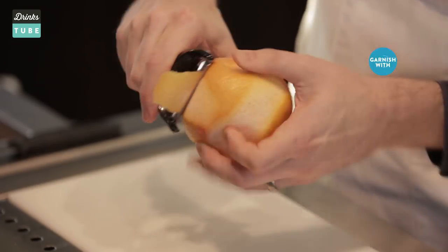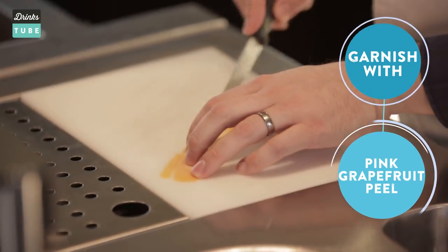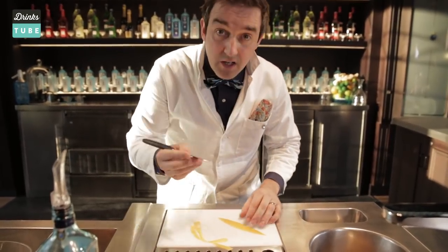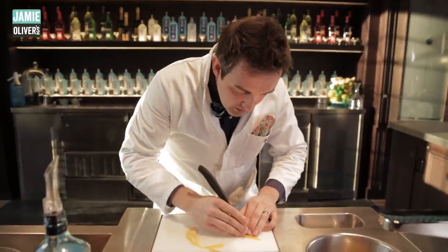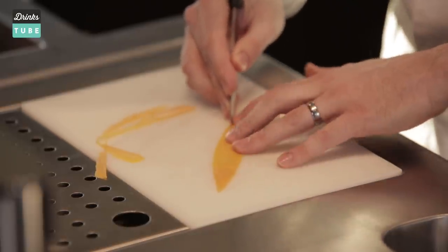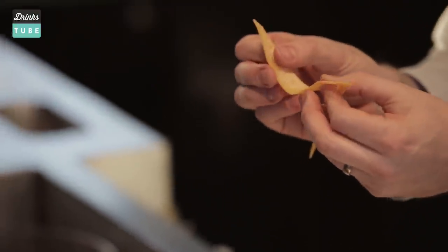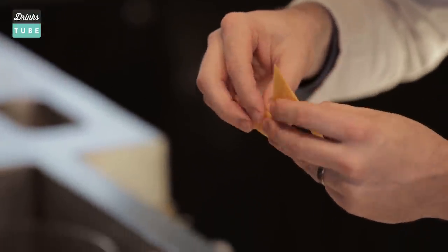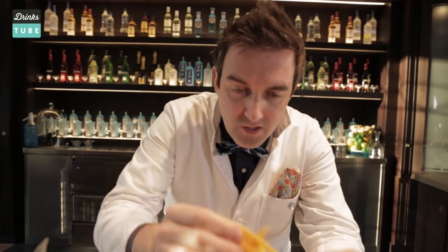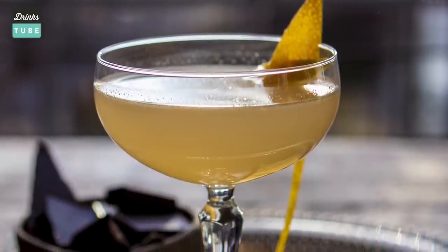For the garnish, draw a potato peeler across the top of the grapefruit to get a wonderful curl, then cut it into a nice long leaf shape. Turn it over and make a couple of incisions with a knife — from the top corner all the way down to the bottom, then a small cut just below. Take the longer end and poke it through that hole — it's like grapefruit peel origami — then place it on the rim of the glass. And that is our perfect Sublime Moment.